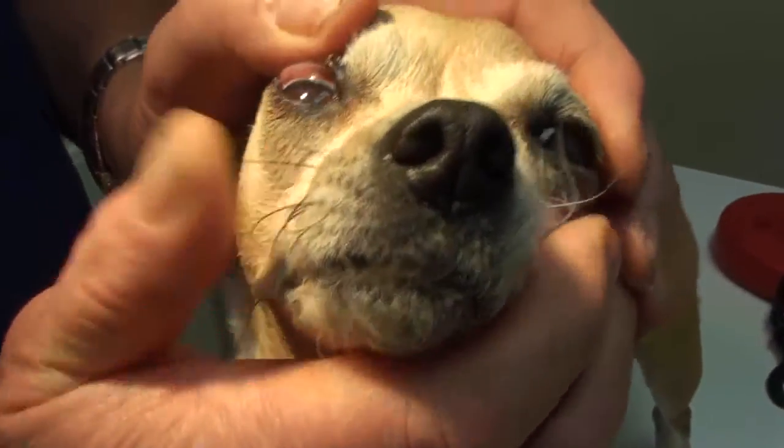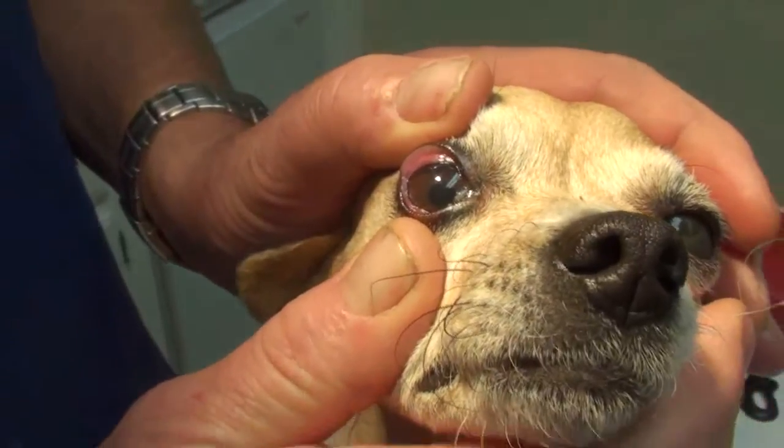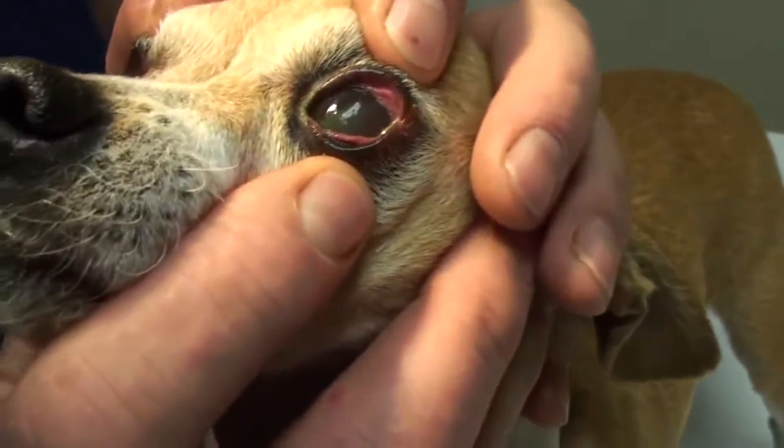Corneas should be nice and clear — you should see the iris and the pupil. The iris is the colored part, and the pupil is the hole or the black part where the light goes in. On this eye, it's hard to see anything.